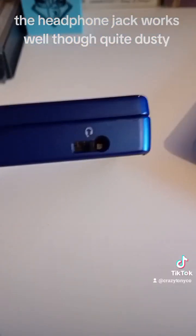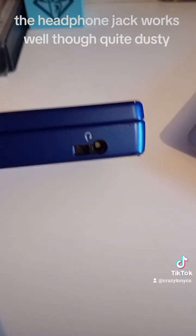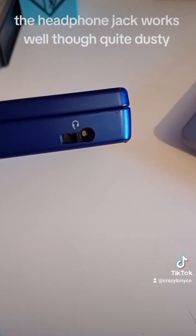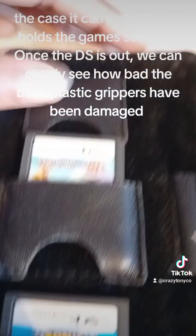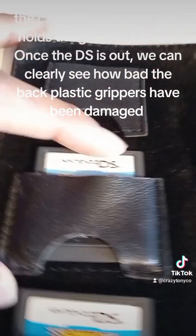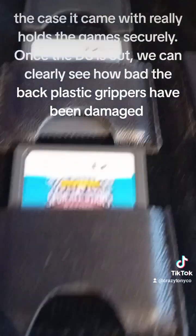The headphone jack works well, though it's quite dusty. The case it came with really holds the games securely. Once the DS is out, we can clearly see how bad the back plastic grippers have been damaged.